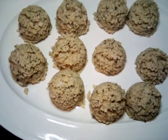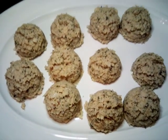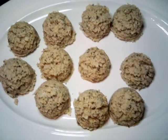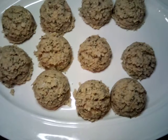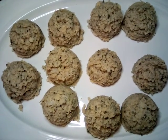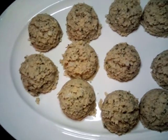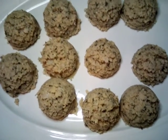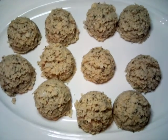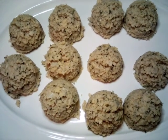Okay everybody, we have scooped up our falafels and we have 11 of them. I used a number 402 scoop to get that count. We're going to go ahead and chill these for 20 minutes, then we'll get our oil hot and ready to fry.